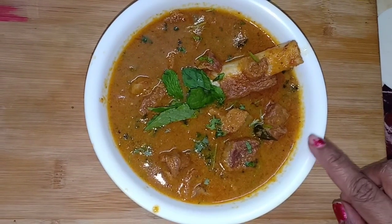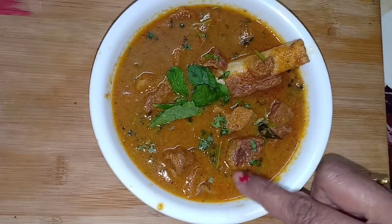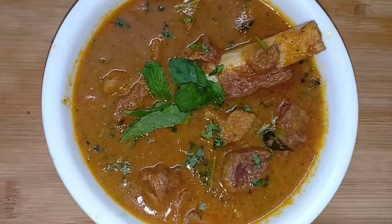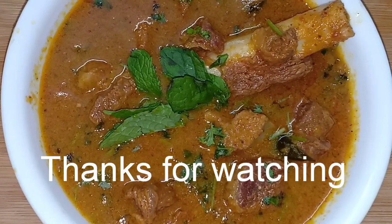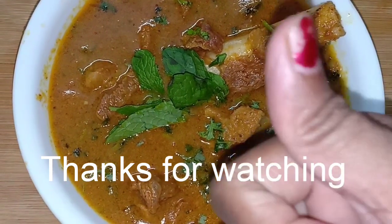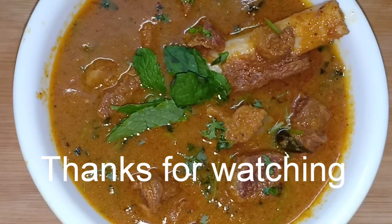Now we have the soup parana mutton kodambu, very thick and very tasty. The gravy is very tasty. Let's try this. If you have any recipe, please comment below. We will see a great video. Thanks for watching friends, subscribe and like. Bye!